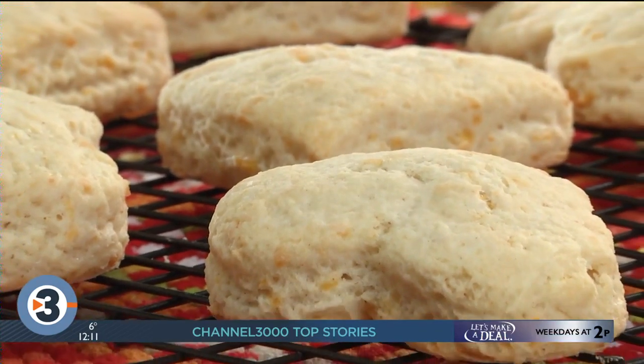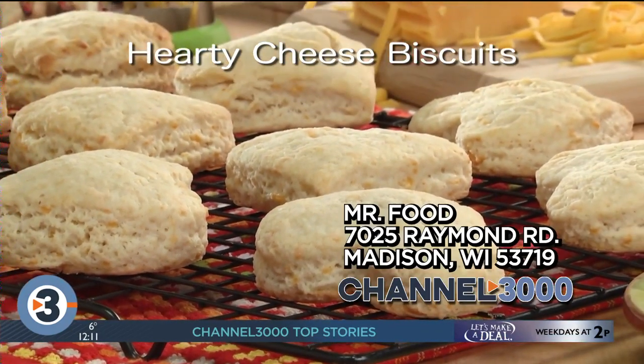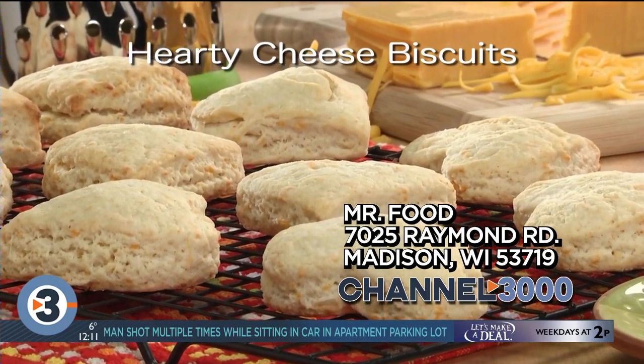The recipe for our hearty cheese biscuits is online now. Believe me, when you bake something homemade for Valentine's Day, there's nothing better. I'm Howard in the Mr. Food Test Kitchen, where today we found a loving way for you to say, oh, it's so good.